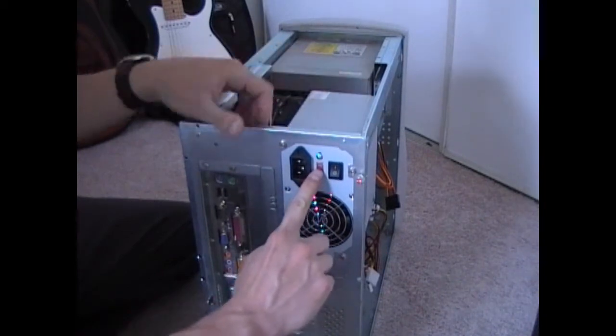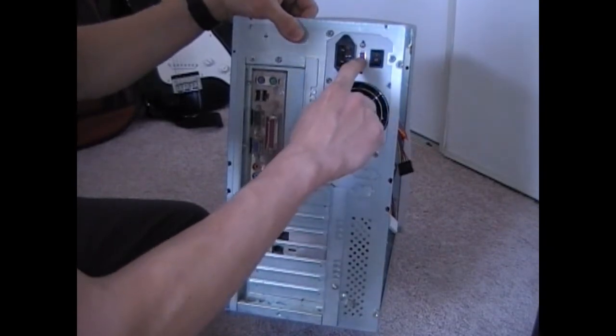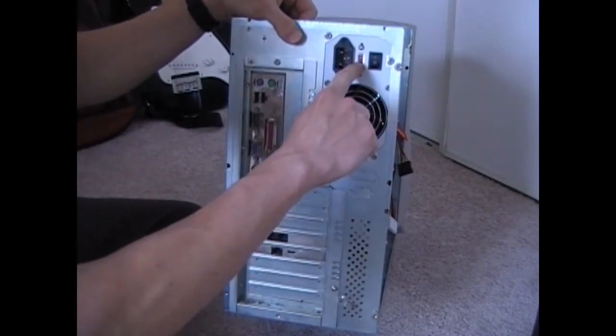If you're in America, which I am, you want to make sure this is set to 115 volts.